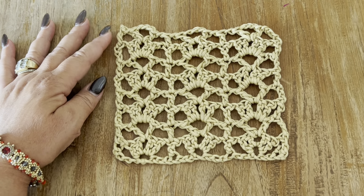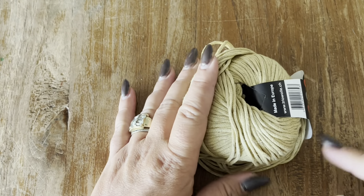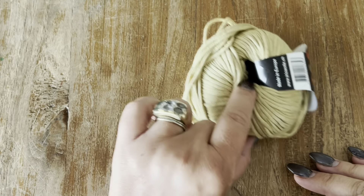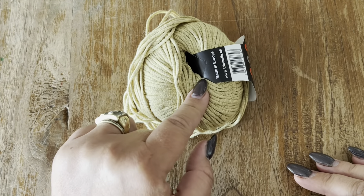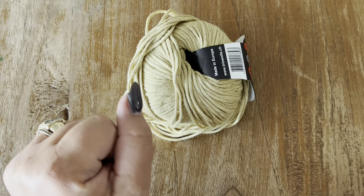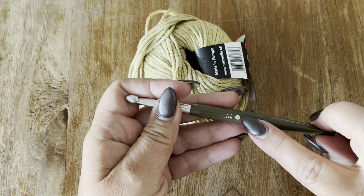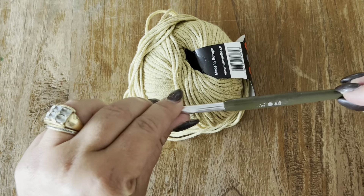In today's tutorial, to make this stitch, I'm going to use this yarn. I'll put all the information into the description box down below this video, so don't forget to check that out. In addition to the yarn, I am going to use a 6 millimeter crochet hook.